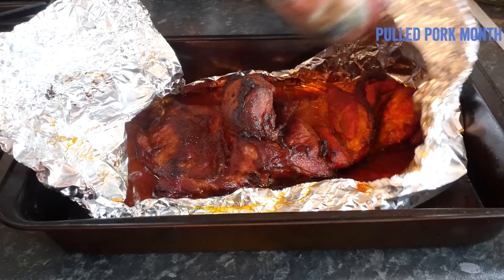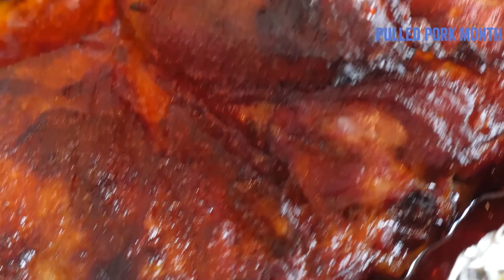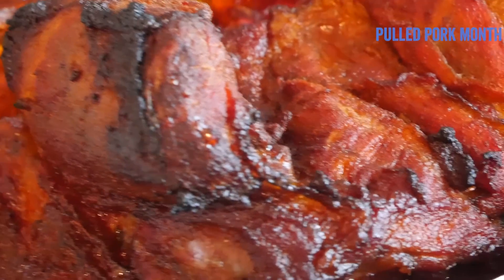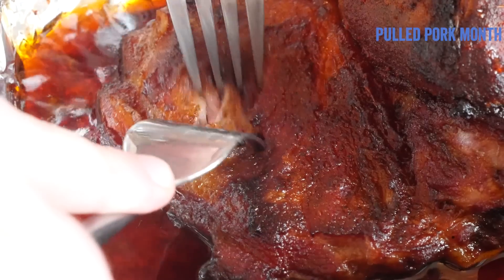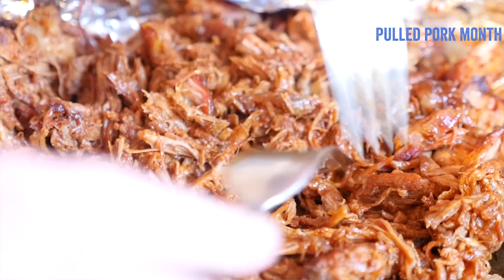Once ready, the shoulder should be a deep brown colour just like this. Let the joint rest for half an hour before simply shredding the pork in its cooking juices into lovely chunky pieces using some good old table forks as claws.